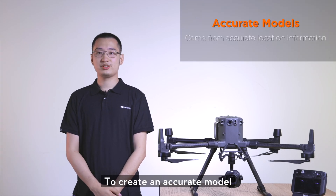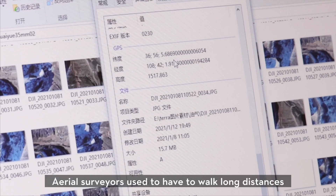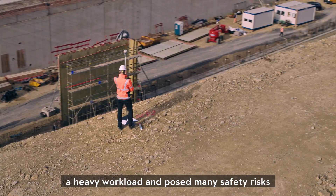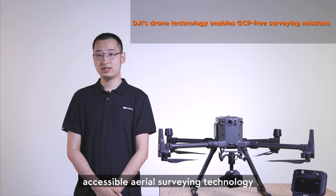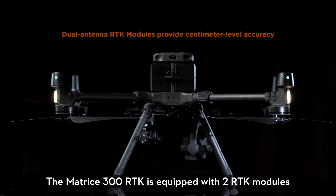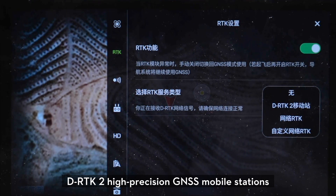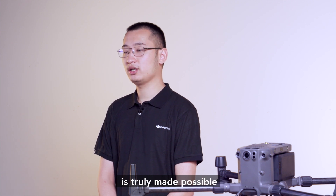To create an accurate model, just a good camera isn't enough — we also need accurate location information. Aerial surveyors used to have to walk long distances to place many GCPs, which would be a heavy workload and poses many safety risks. With solutions like the P1, we want to introduce accessible aerial surveying technology that requires no GCPs. The M300 RTK is equipped with two RTK modules, which can provide centimeter-level positioning information and supports network RTK and RTK 2.0 high-precision GNSS mobile stations, making a GCP-free surveying operation truly possible.